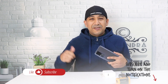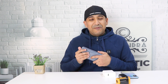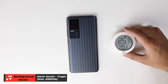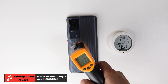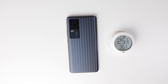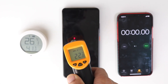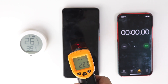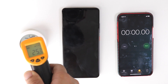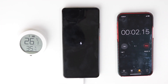If you end up liking this video, please click the like button, share it on Facebook and Twitter, and subscribe to the channel. Now let me check the temperature — it's around 22.8 degrees Celsius, which is even lower than room ambient temperature of 26.1 degrees Celsius. Let's start the Vivo iQOO 7 charging speed test.